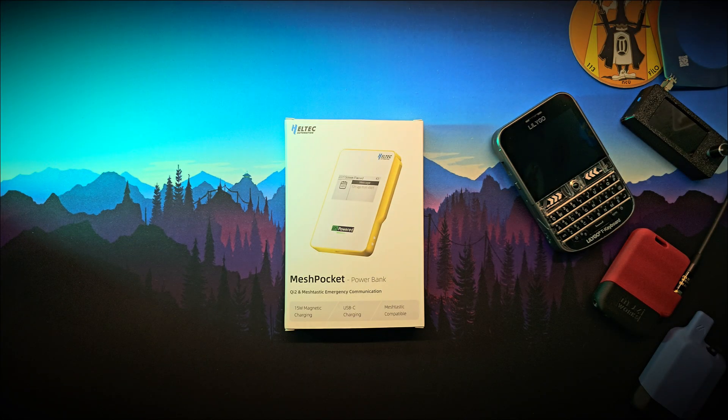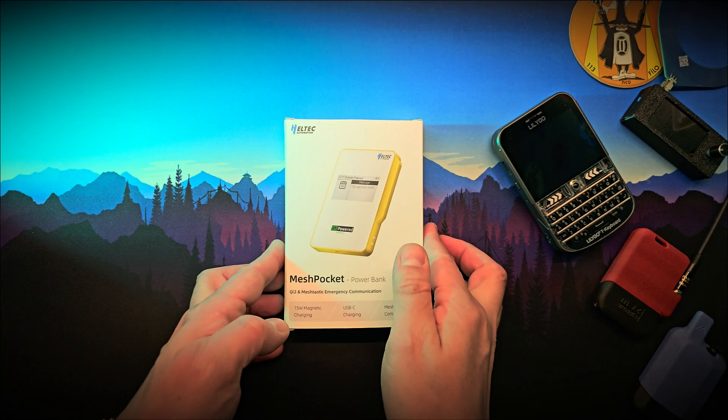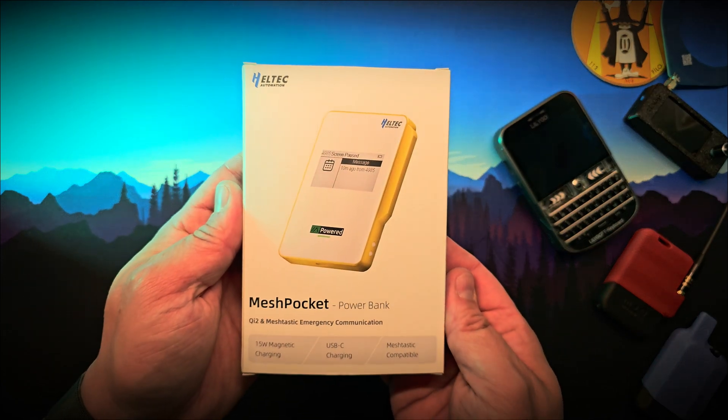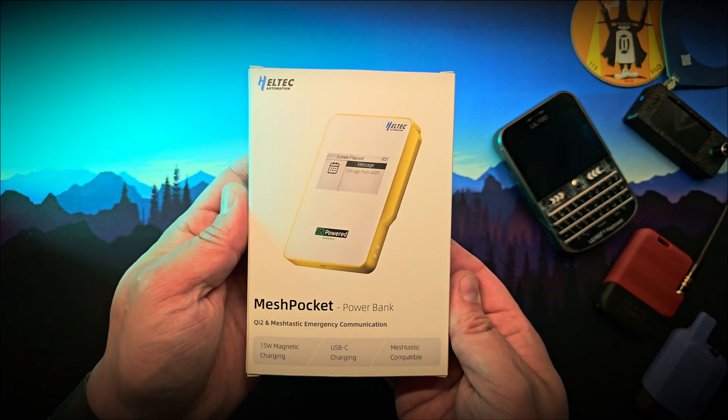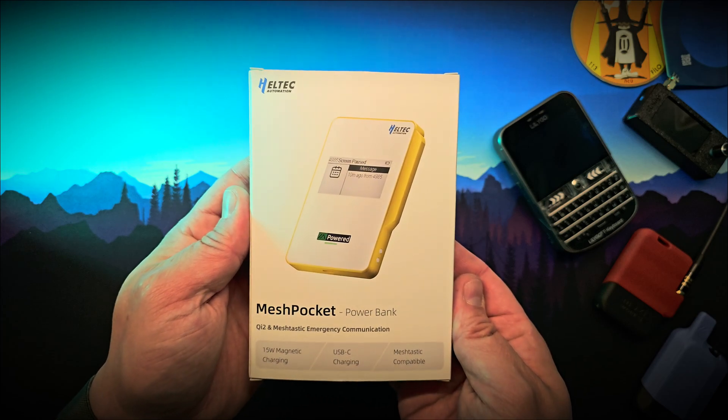Hi guys and welcome back to another Tech Airspace video. If you're into emergency comms, LoRa gadgets, off-grid life, or just love experimenting with new tech, this one's going to interest you. What we're looking at today is a gadget